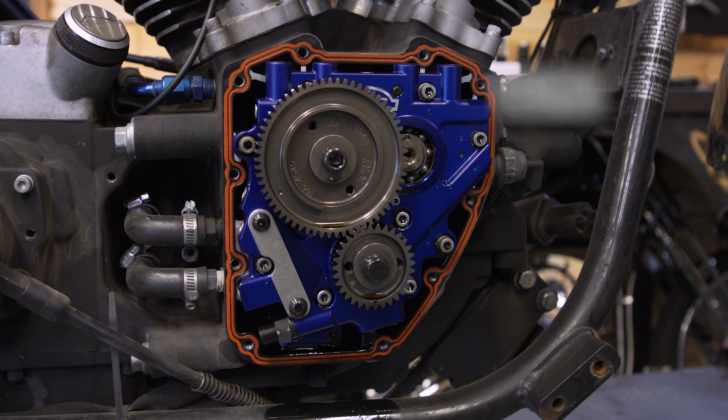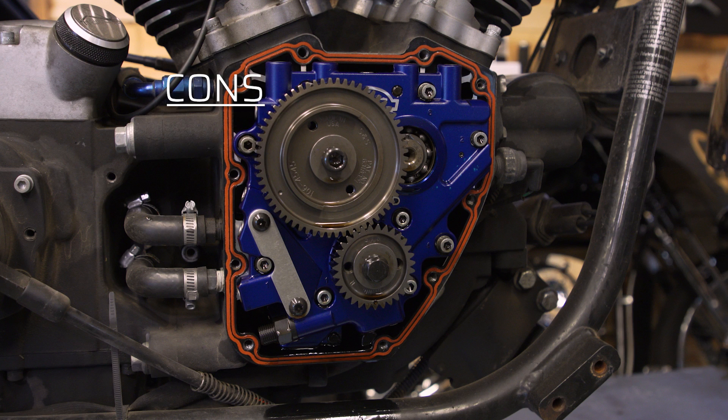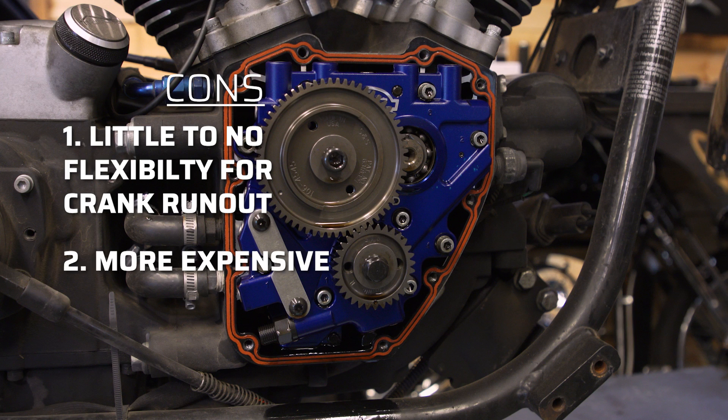Conversely, gear drives are much more efficient. If you're looking for the ultimate in horsepower and the ultimate hot rod setup, gear drive is the way to go. It takes less effort from the engine to turn over, runs very smoothly, and is the class of hot rod setups. The con: as mentioned, you can only have up to three thousandths of runout in the crankshaft to run gear drives. If you don't have that, you simply can't run them. They also cost more — there's an increased cost switching over to gears that you don't have with chain drive.